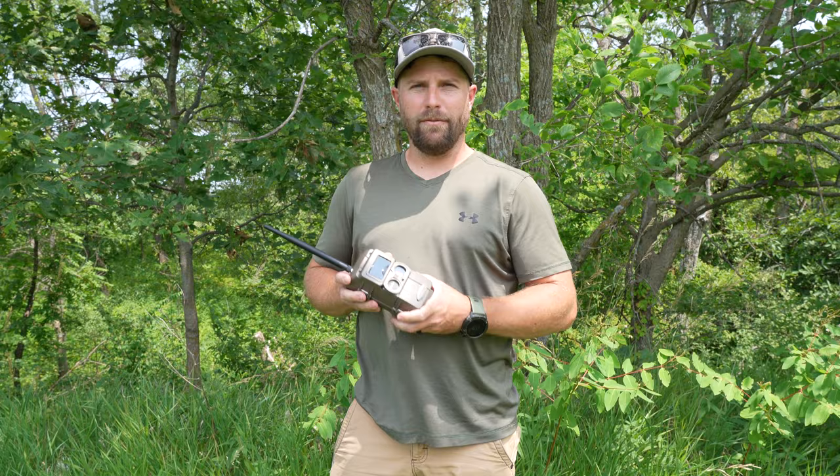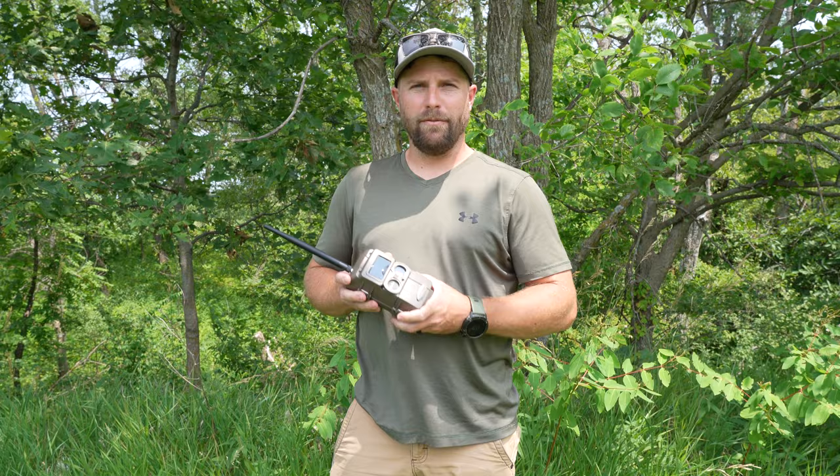Up here on the front 40, this is kind of a little food plot area, and I'll end up moving this camera around a little bit and do some more tests on it. I just wanted to get it set up here today and kind of see how it works.